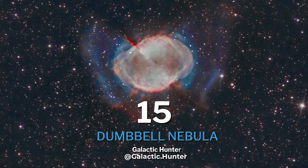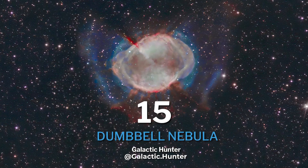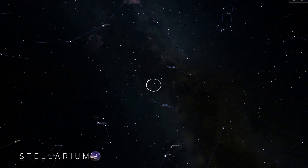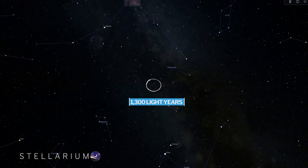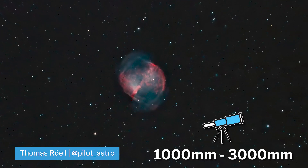And finally, our last target on the list — the Dumbbell Nebula, also known as M27. This beautiful but small planetary nebula lies 1,300 light years away from Earth in the constellation Vulpecula. You can shoot this target around 1,000 to 3,000 millimeters.